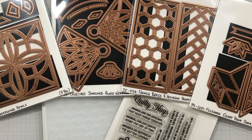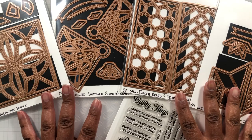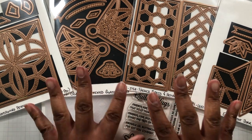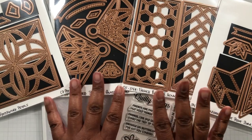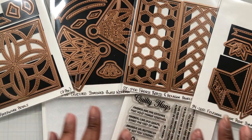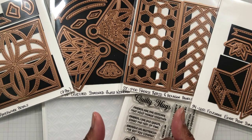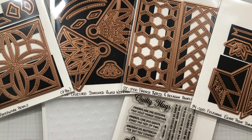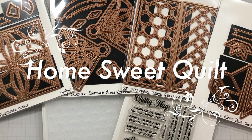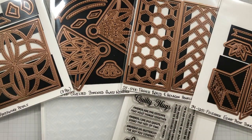Hello Crafters! This is Suzanne from A Creative Muse, and there is a new release at Spellbinders — the December release with Becca Feakin. All these goodies were designed by Becca Feakin and Spellbinders working together to give us some quilty fun dies, stamps, and a new embossing folder. This is the Home Sweet Quilt Collection by Becca Feakin. Let's look at all the goodies and get started.